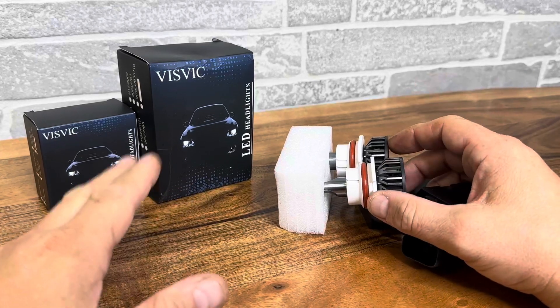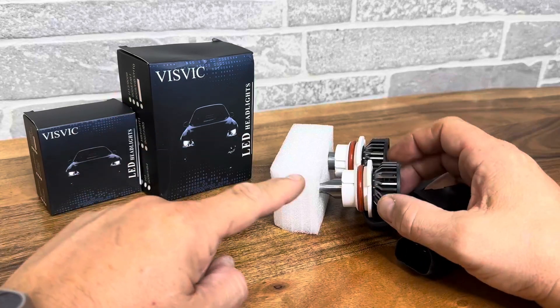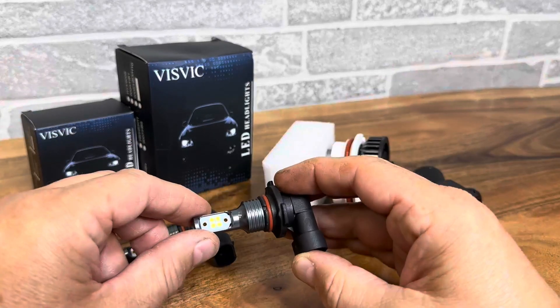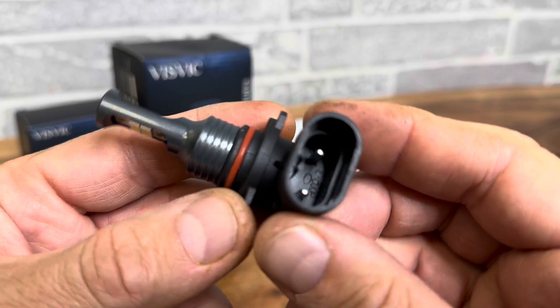Hey everyone, today we're taking a closer look at these LED headlights. What I like about these is they come with the low beam, high beam, and also the fog light. They have different ones for different models of cars, so check your model car specifications, but I just want to give you a closer look at the quality of the build.